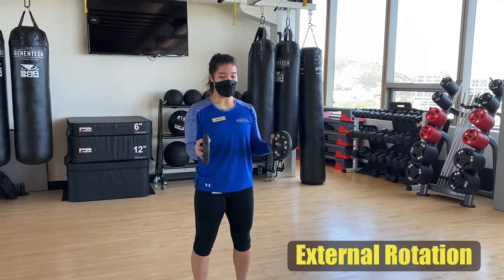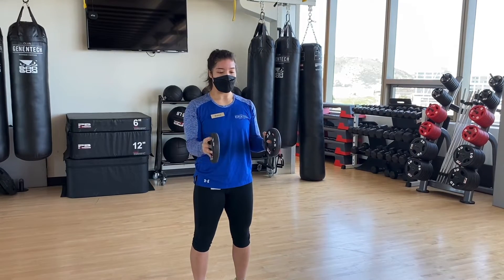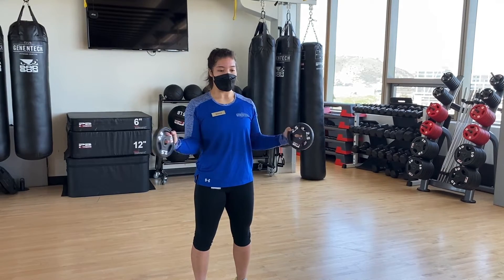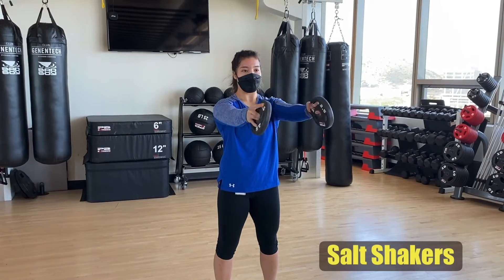Push the weights away from your body to create that external rotation, and then bring them back out to that starting position. Remember to keep those elbows pinched to your side. Hold your weights directly out in front of you.